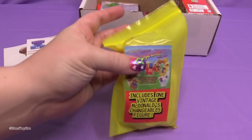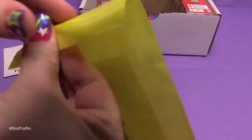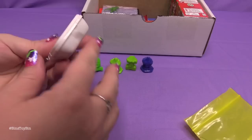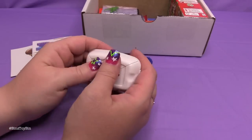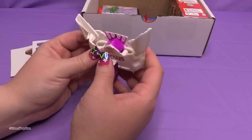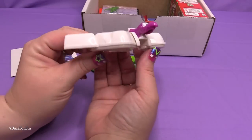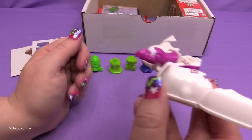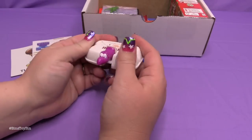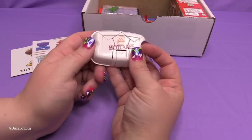Next up: includes one vintage McDonald's changeable figure. Remember these? These are the little hamburgers and french fries that turned into robots like Transformers. John has a bunch of these — I still have them from when I was little. And we got Hot Cakes! I feel like I'm missing a step. There we go — it's a pterodactyl made out of hotcakes. These toys were so awesome, and the fact that I held onto them for so many years when most Happy Meal toys end up in the yard sale pot. He has all of these, I think.